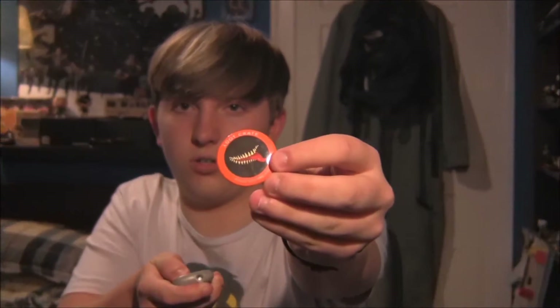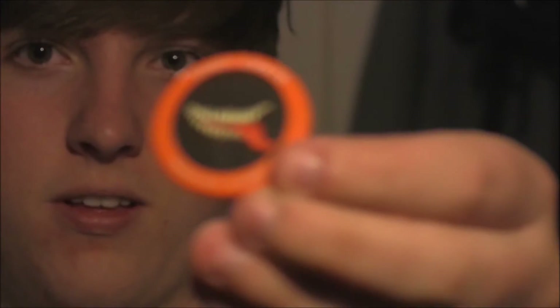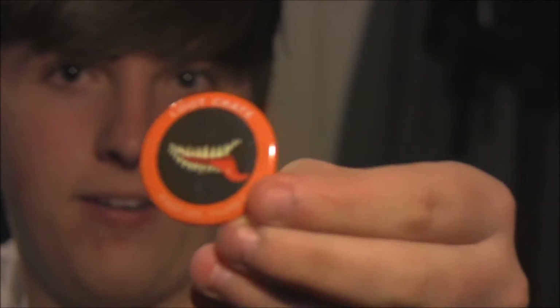Next, we've got a little pin. It's Venom. Check that baby out. It's Venom's mouth. Cool.